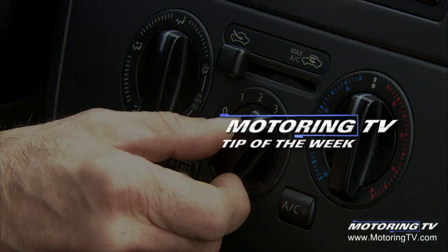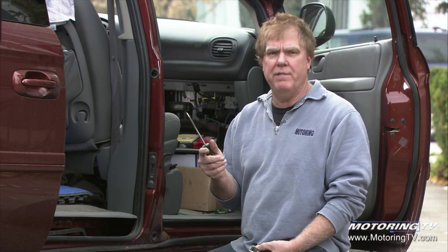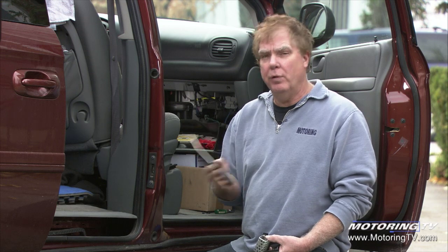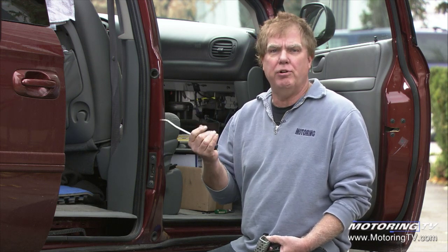Our motoring tip of the week concerns heater fans. Our cameraman Pete McCallum had a complaint today with his Nissan Versa — he's only got high blower speed. None of the reduced blower speeds will work, so the fan's just roaring away on high. That's the only way he can move air through the car, and the fan moves the air for both air conditioning and heating.